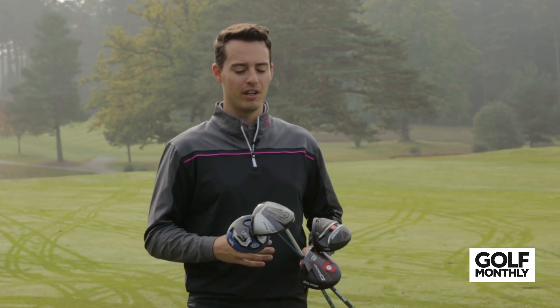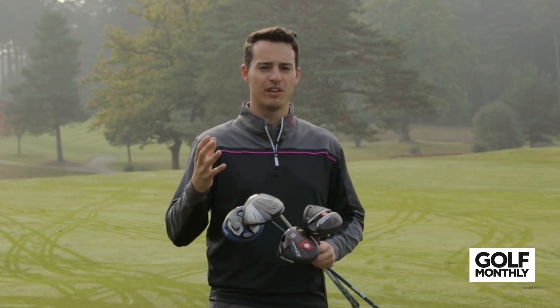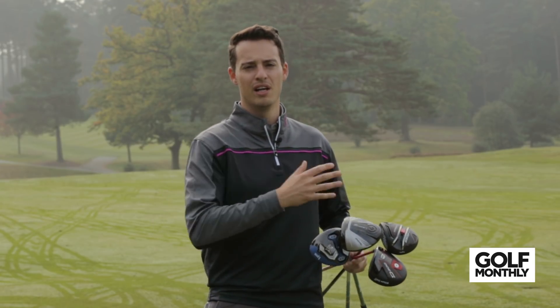Hopefully you found that video useful if you're looking for a new driver and want to save a few pounds. Obviously, if you're thinking about getting a new driver, try to get custom fitted — at least pick the right loft for your game under the watchful eye of a PGA pro. Hopefully you'll experience some good performance and save a few pounds in the process.